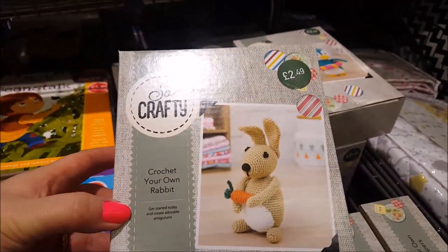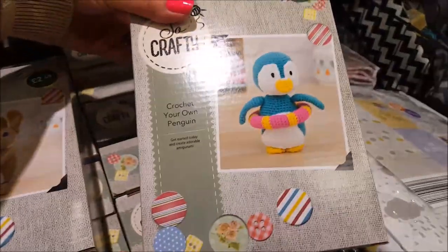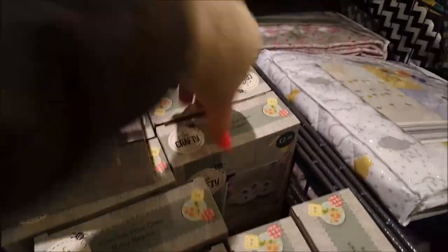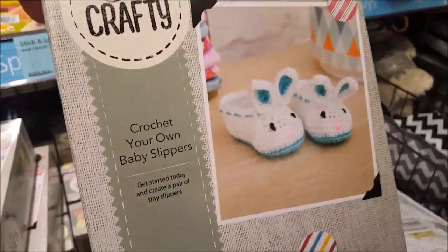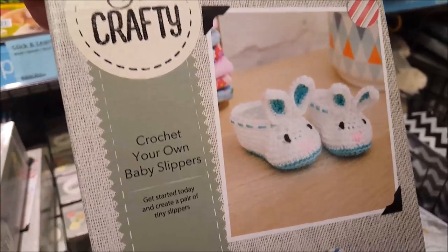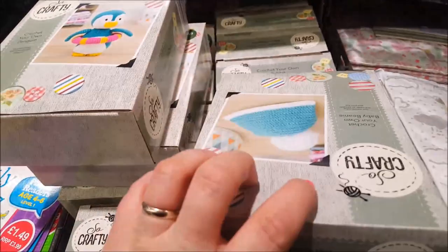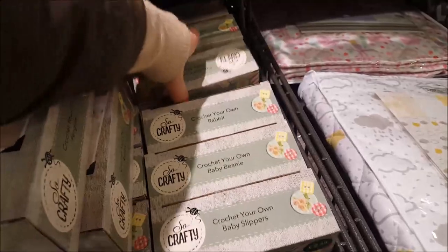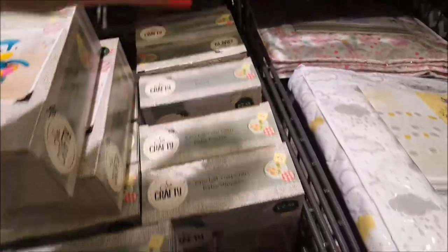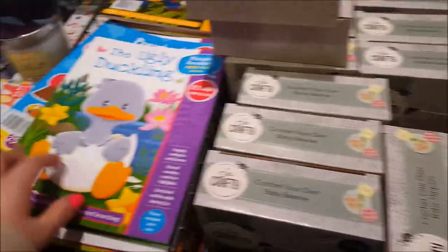The crochet rabbit is $2.49 - that's a really good price. There's crochet your own penguin, some baby slippers - you could make some for Chloe's baby! And there's a little hat too - I'd love to say I could make that for Chloe for her little one but I'm not really sure how that would turn out. They're really nice, I really like those, good price.